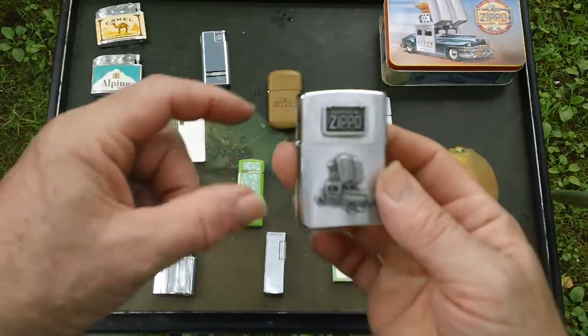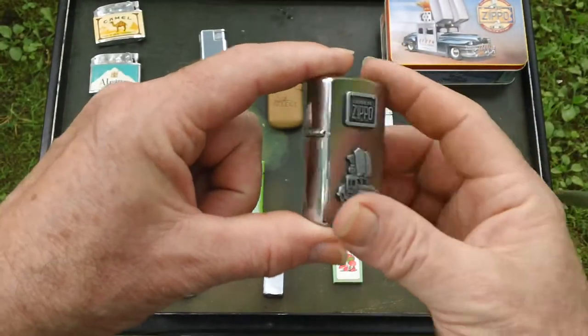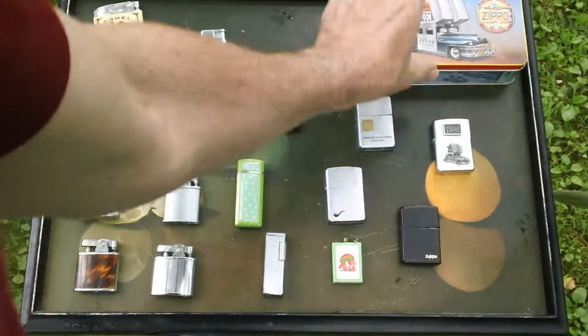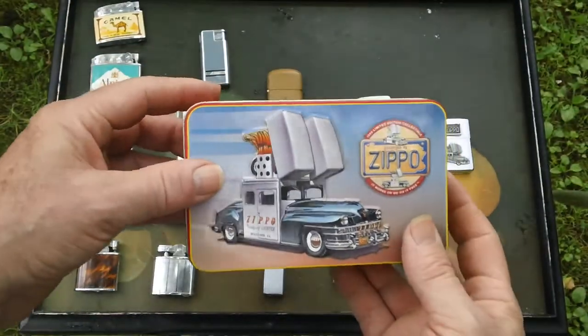And the crowning jewel — my daughter and wife gave me this for Christmas one year. This is the Zippo car, and they had it engraved. It came in a nice box. It's pretty cool.